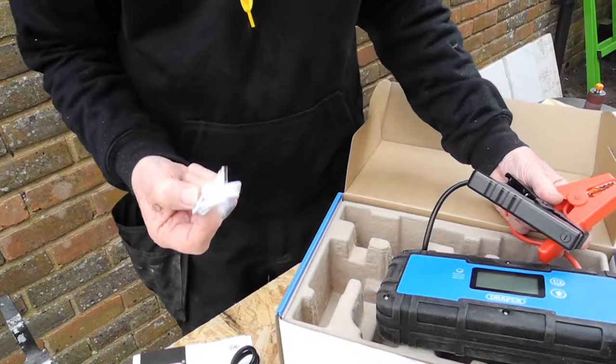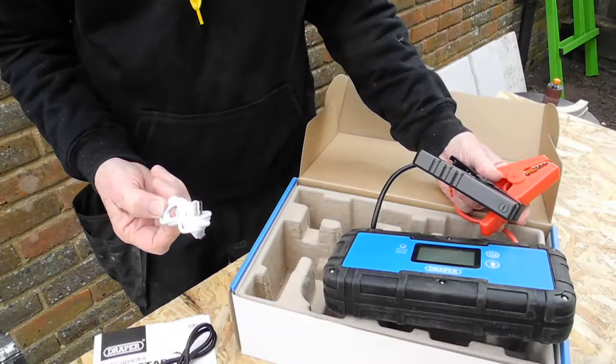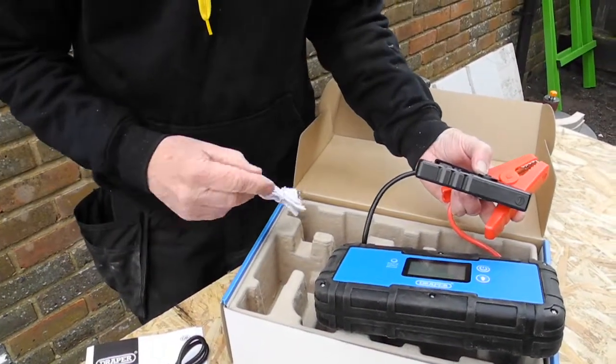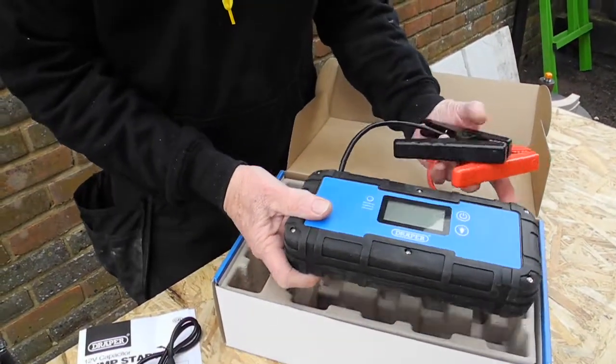If you want this thing to be ready, it's got to be charged, and it will hold its charge once it is charged. But it's the sort of device that needs to be kept in the car for it to be of any use if you're going to rescue people.